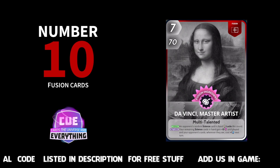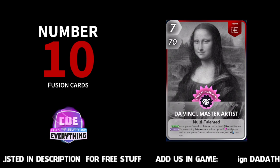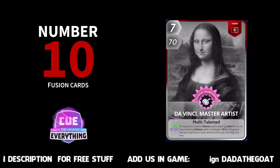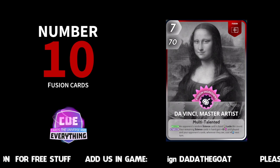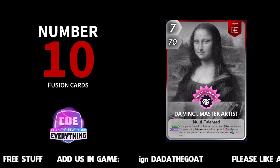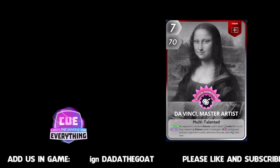Number 10: Da Vinci Master Artist. An opponent's random science card in hand locks this round, and your remaining science cards in hand gain plus 15 until played. And your opponent's cards wherever they are cost plus one. It does quite a few different things. If you are building a science deck — maybe a Sue Bones deck at the beginning — Da Vinci Master Artist is definitely a great fusion, and Da Vinci is in at number 10 in our countdown.